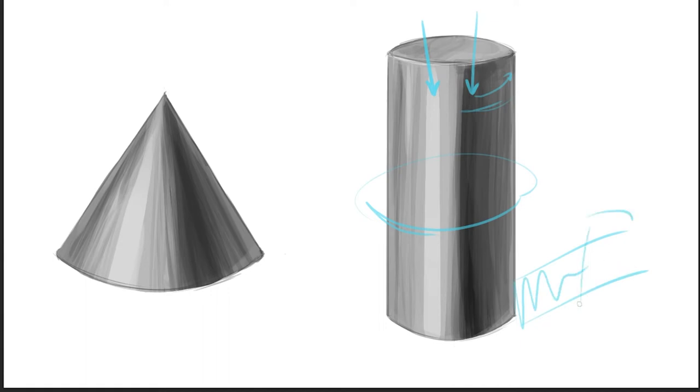If there's another object, that cast shadow is going to be put onto that other object. So when we talk about fabric, clothes, and folds, the cylinder and the cone are going to be the two basic shapes that you see the most.